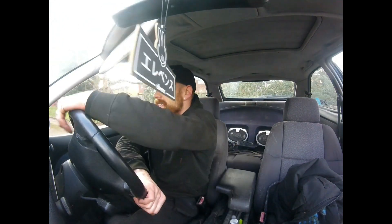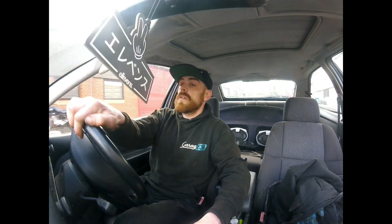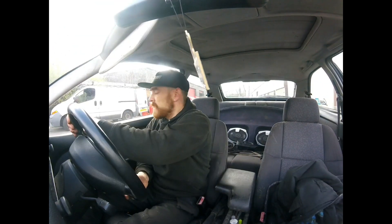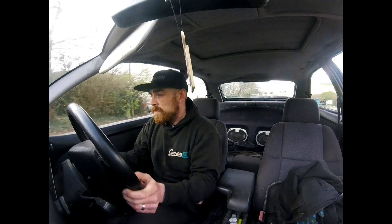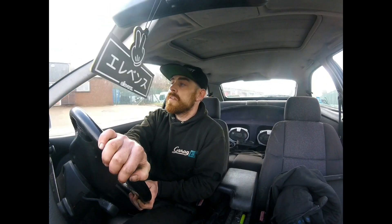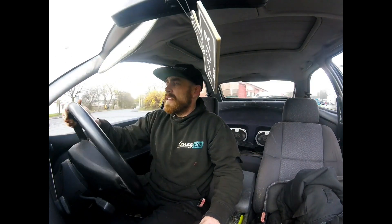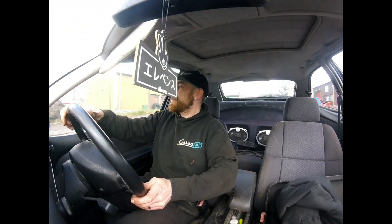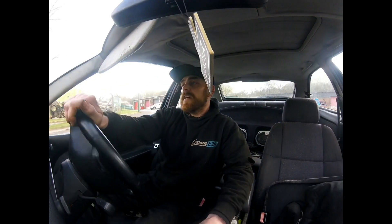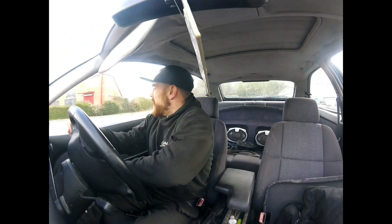I'm going to weld it if I don't have it. I'm just going to take it for a quick bit around the estate. There's quite a lot of traffic around so I can't really do much, but I just drive nice. If I hear any of that noise — there's mainly car noise. It's good.